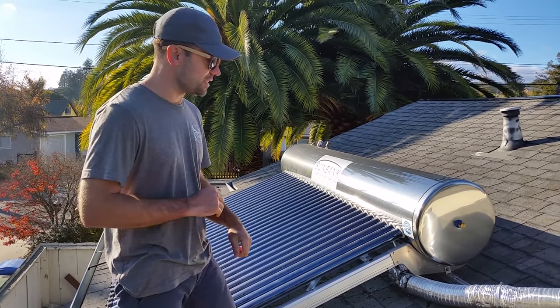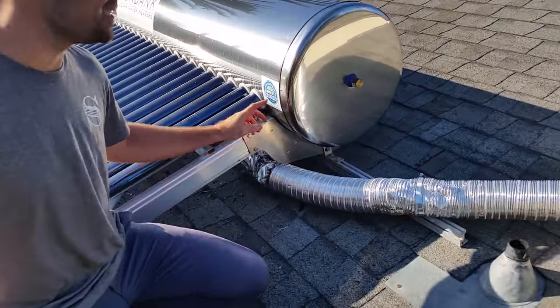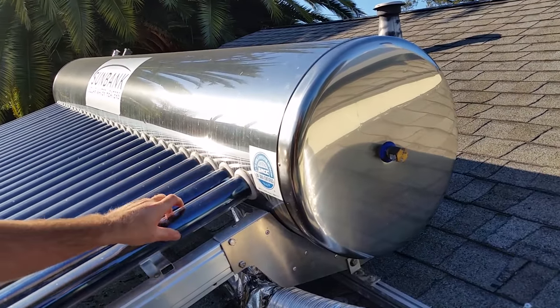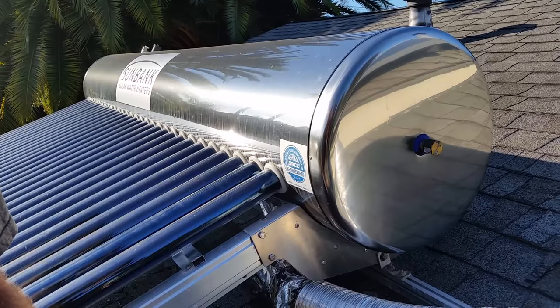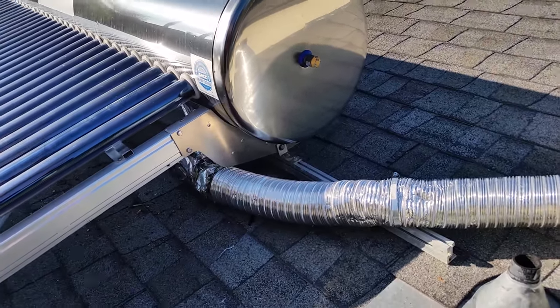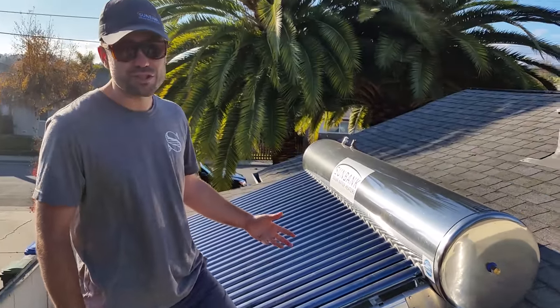Your municipal water comes in through the plumbing here and goes up into the tank. This is a totally pressurized tank — you can take out one tube or two tubes and it won't leak; it's totally sealed up. The water comes in and is heated by these 30 vacuum tube collectors throughout the day.